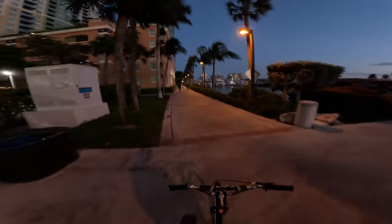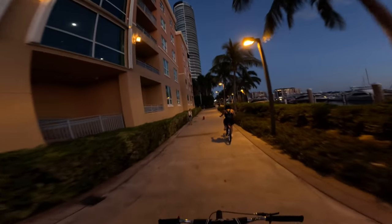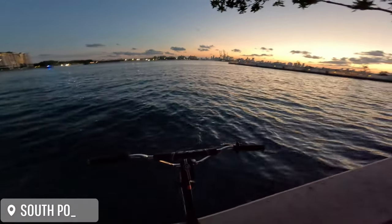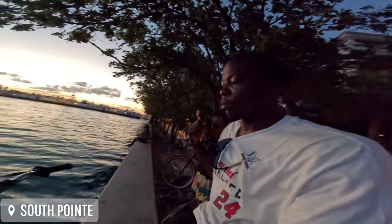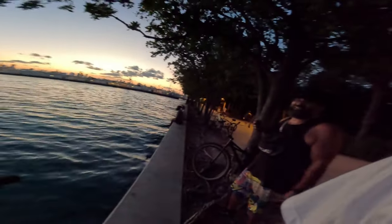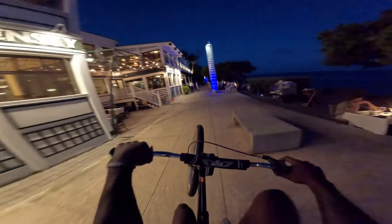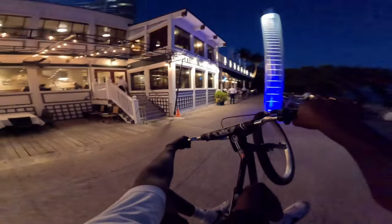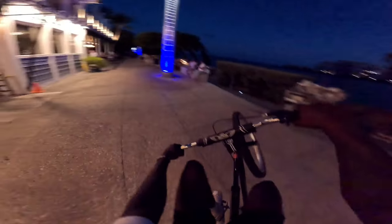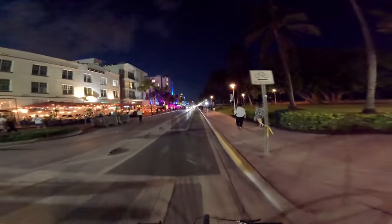I'm having a lot of fun on this bike — more fun since I got the bike. Off camera, Big Steve just tried to push me in the water. Look how I'm bugging out right now.